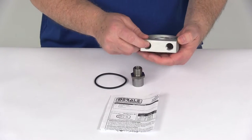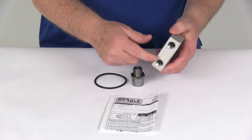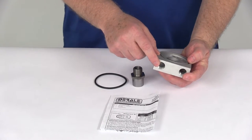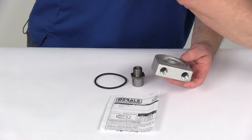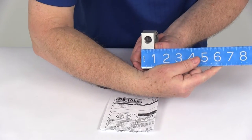A few specs: the ports where your oil lines will go are marked in and out, with arrows pointing in and out. These ports have the 3/8 inch NPT, which is the national pipe thread size. The thickness of the adapter is 1 inch.